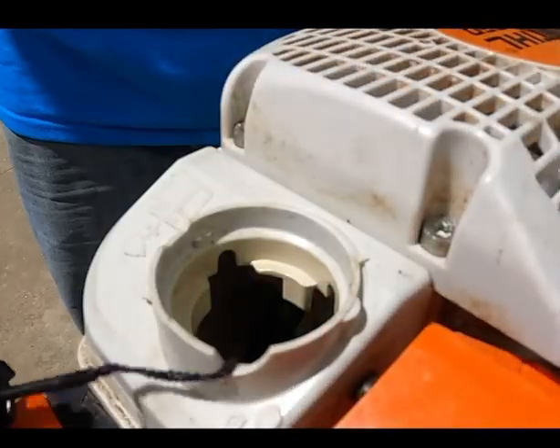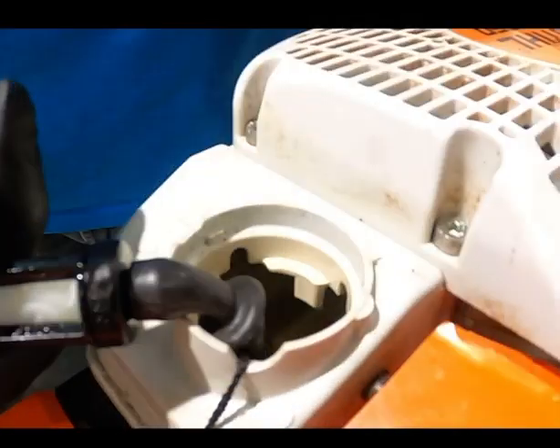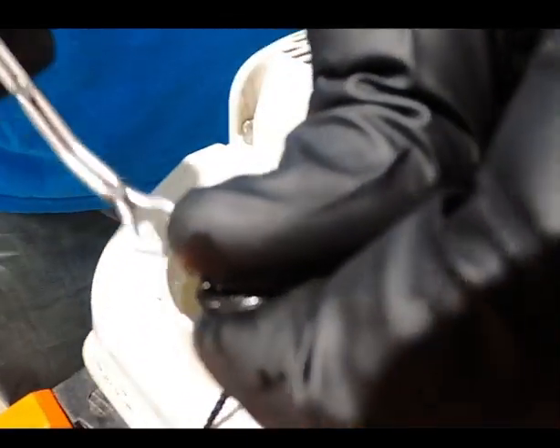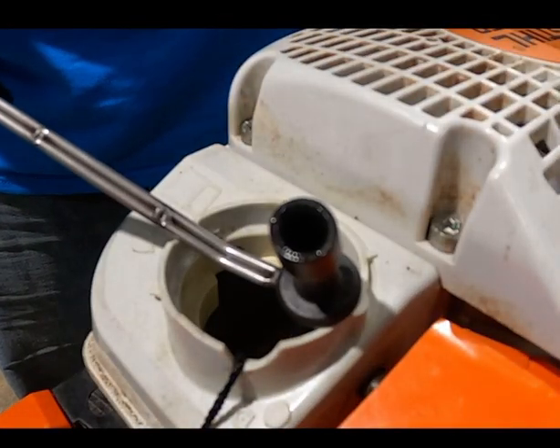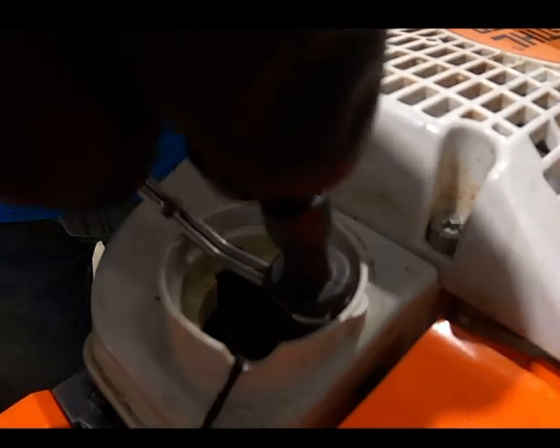Fuel filter changes on Stihl products are pretty easy. I have a specialty tool with a hook on the end to snag the fuel line, grab a hold of it, and pull it out. Usually there's enough fuel line where I can get a hold of the fuel filter and pull it the rest of the way out. Just give the fuel filter a few turns to get it disconnected from the fuel line. Some older models are going to require a little more effort because they've been on there so long. Make sure you're not using any screwdrivers to pry the line off so you don't puncture it.